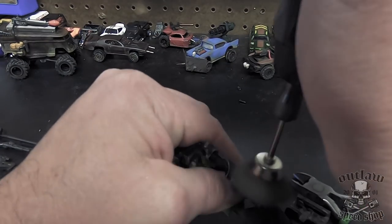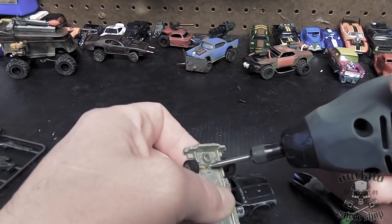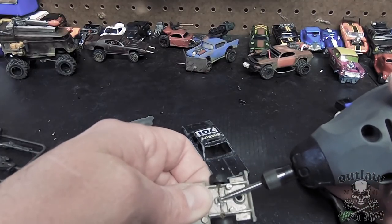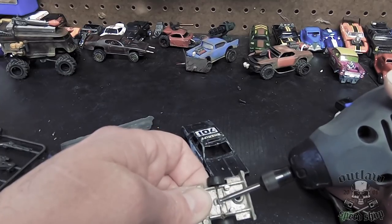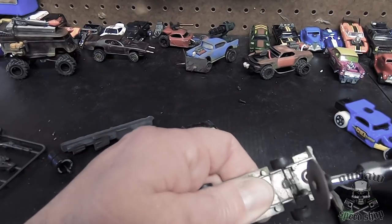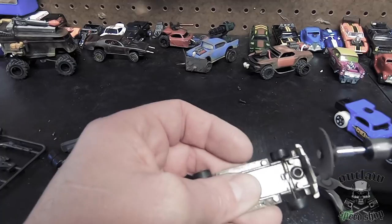Maybe a little bit of stripping around the wheel wells, and that's probably about it. As far as taking the axles off, there's a couple different ways to do it. I use a deburring tool to take away the bulk of the material. If you're not going to reuse the wheels, you can use a grinding disc and just grind away enough to get to the top of the shaft.